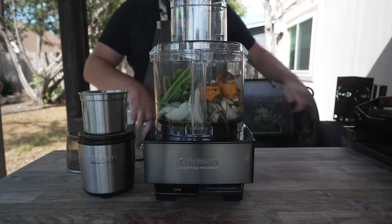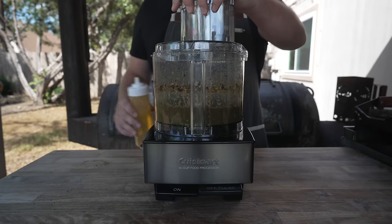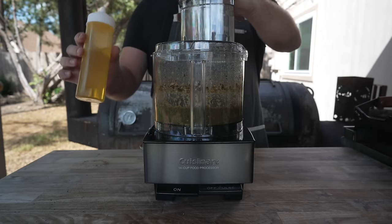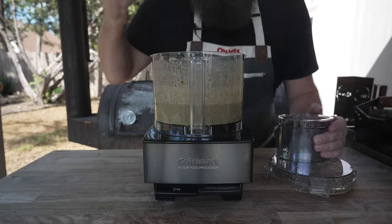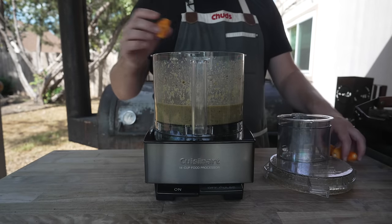I'll remember to plug it in first. While that blends, I'm going to go in with about a half cup of avocado oil — any neutral oil you have will work just fine. Beautiful. On second thought, I just gave this a taste and I think I'm going to add a little more spice.